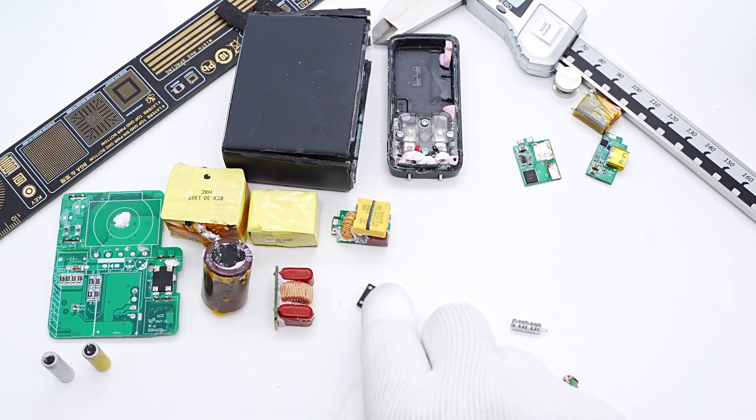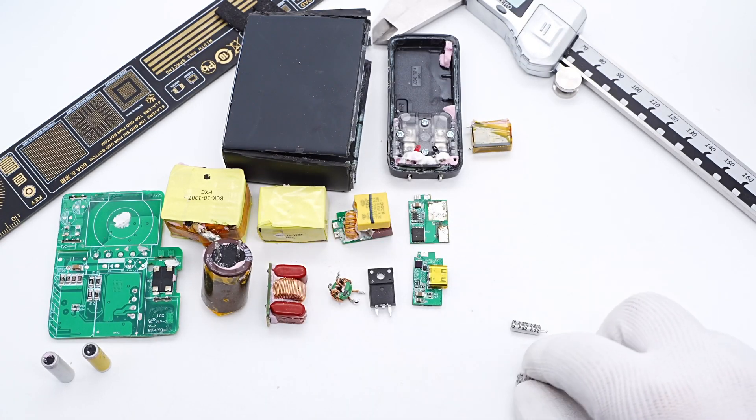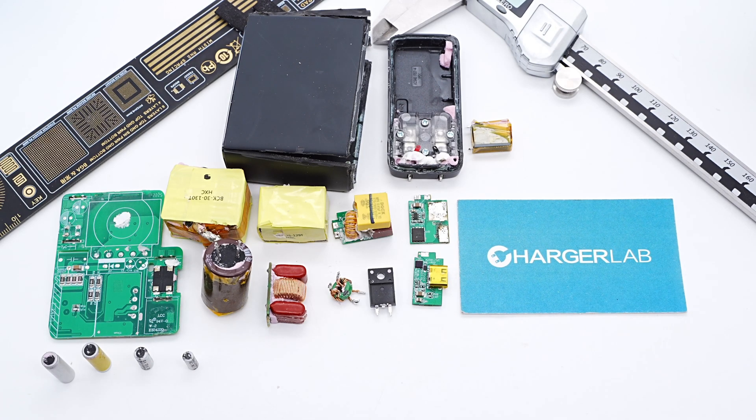That's all the components of the 140W GaN charger from Anker GaN Prime series. It has powerful output performance and is compatible with mainstream fast charging protocols like QC, PD, and PPS. Like the Apple 140W charger, it also supports 140W charging for MacBook Pro, but its smaller size and support for various protocols make it a great substitute for Apple's original charger. You can also click the corners to check the teardown of other GaN Prime products. See you in the next video!